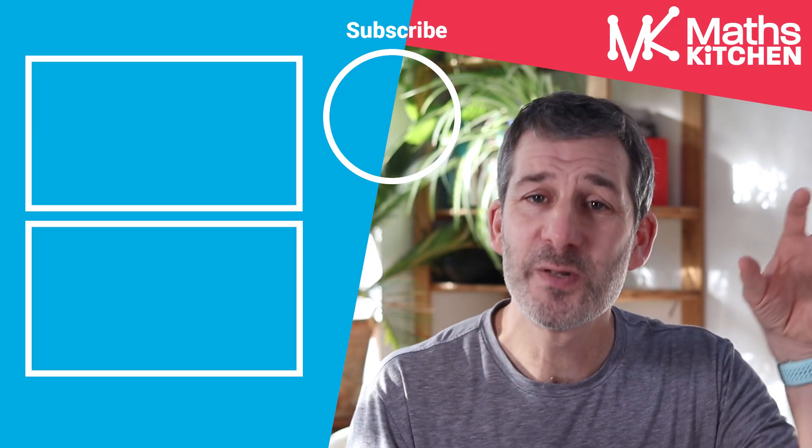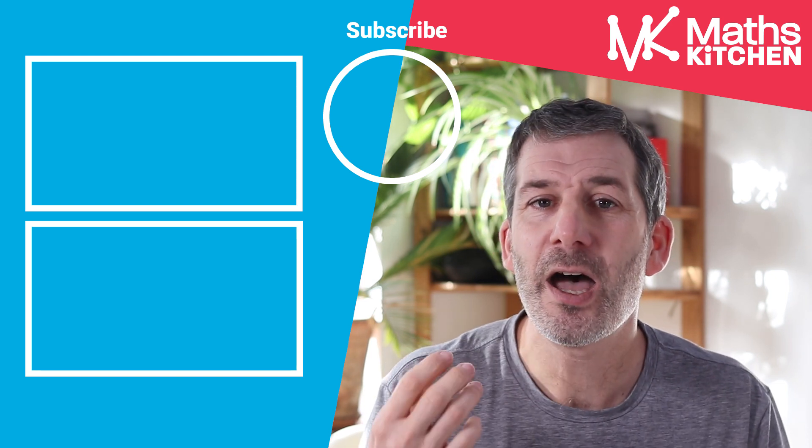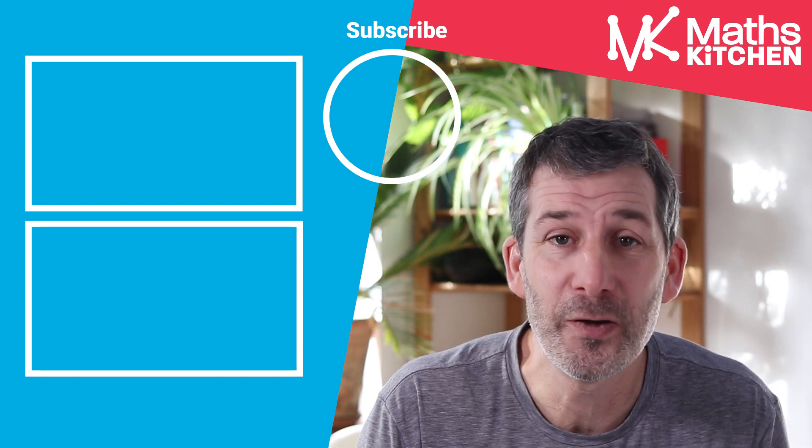So if you're keen to improve your maths, to do as well as you can in your maths exam, or if you're someone that is worried or anxious about maths, then this series is for you and I would love you to join me on the journey. So subscribe to the channel, hit the notification icon, all that stuff, and I will see you next week where we're going to be looking at ways to use your mock exam to make some quick and significant improvements.